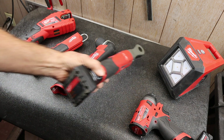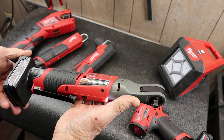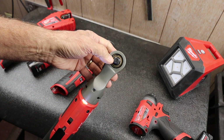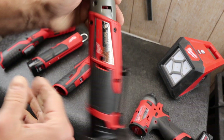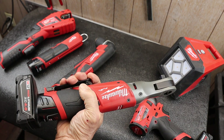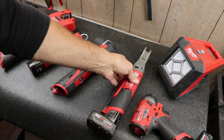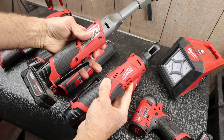The next one might surprise you. I've used this a bunch, but not as much anymore — kind of beat up. This guy here is the 3/8 inch M12 cordless ratchet. This is an excellent tool, but why don't I use it much? Well, because it got displaced by these two.